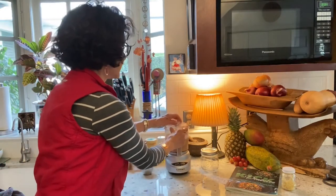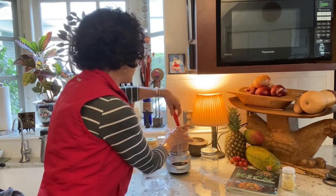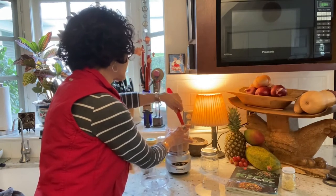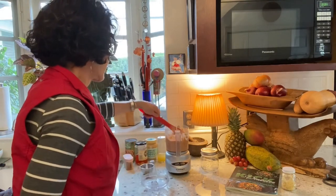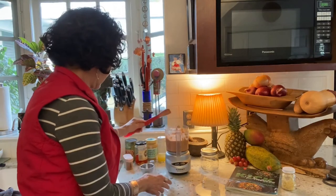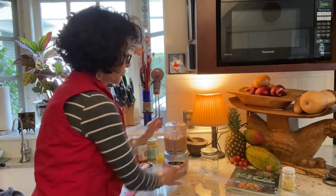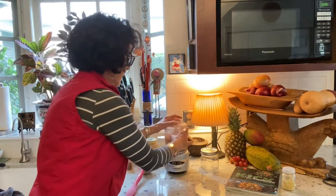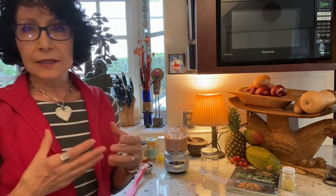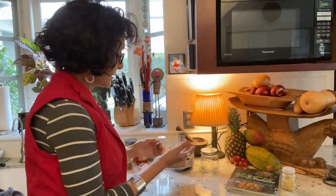I stir it down once, process it, then stir it down again — oh, the smell is so nice. I could make it very smooth, but I like it just a little less than completely smooth. Not chunky, just not perfectly pureed.